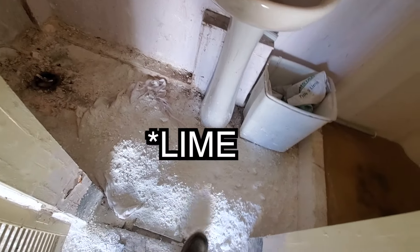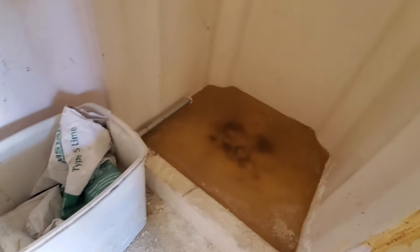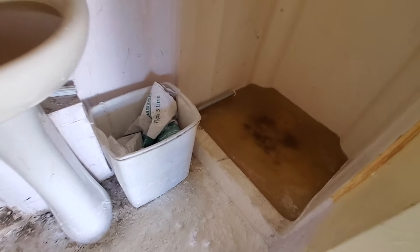This is baking soda. That is really, really nasty, dude. Smells awful in here.